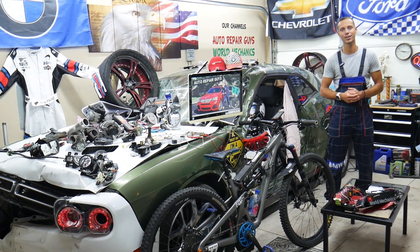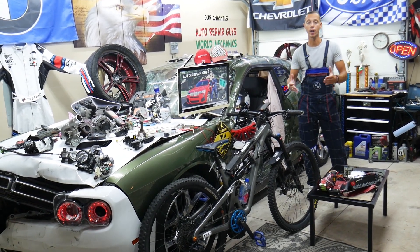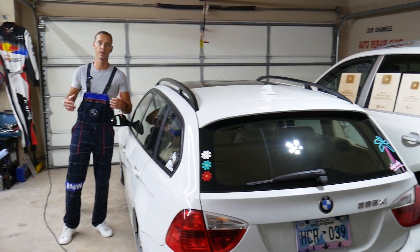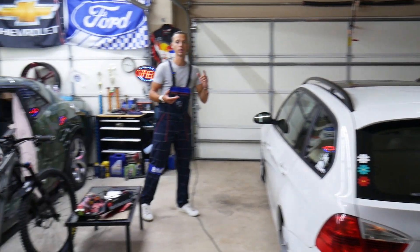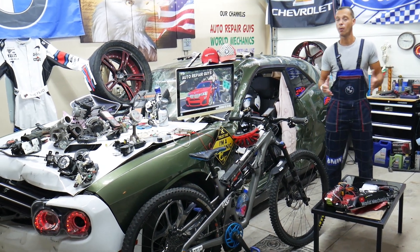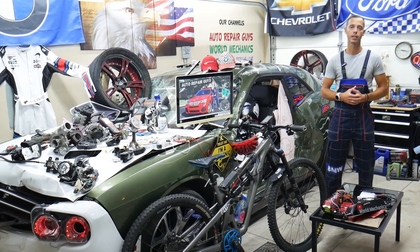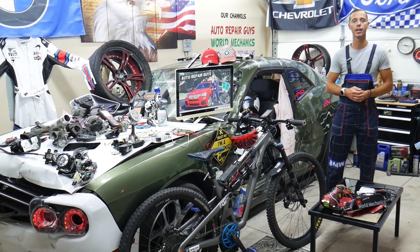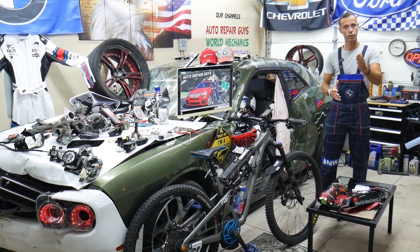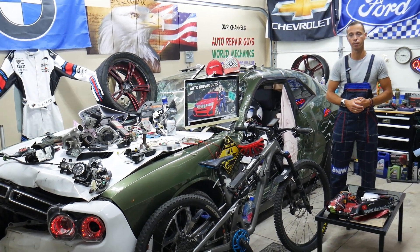That will all be covered absolutely free, so please make sure to stay until the end. A little bit about us: every single car we get here at the garage, we try to make at least two to three hundred free repair videos showing you how to fix anything — from engines and transmissions to engine light codes, transmission codes, bodywork, all that stuff. Our mission is to save you as much money as we can. In return, please subscribe to the channel and like the video so we can keep making these free videos. If you need to buy any parts or tools at a good price with quick shipping, we'll put the link in the description below.